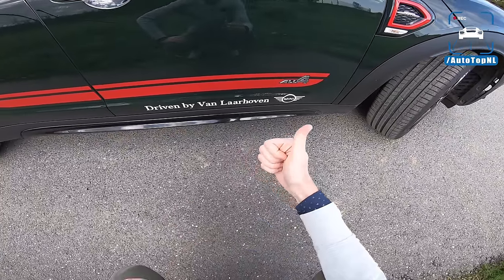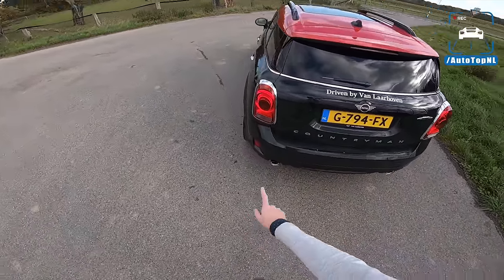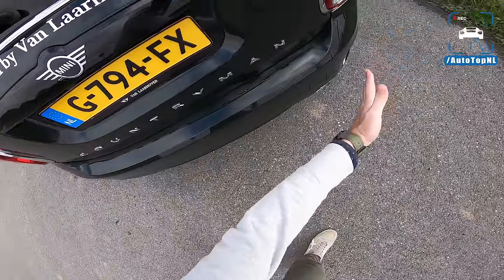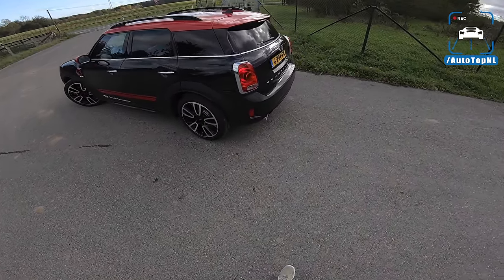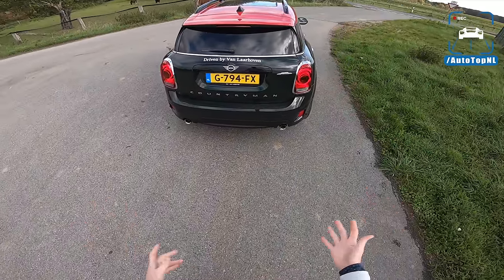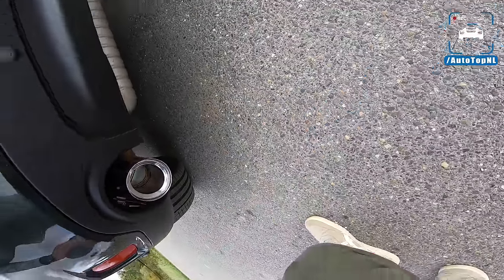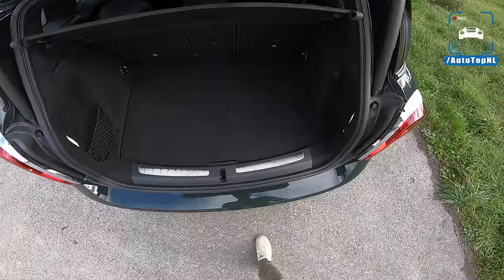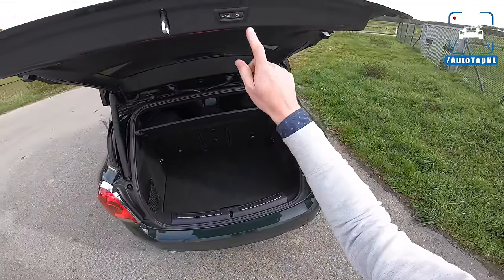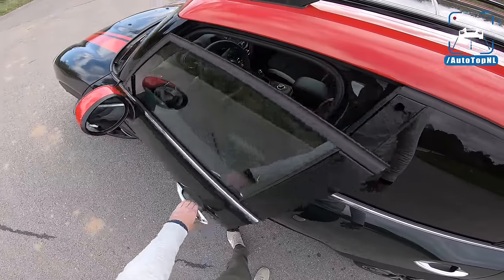We got this car at Van Laarhoven Mini, so thanks guys for lending us your car. At the rear, we've got the new LED rear light units, a Countryman written on the back — it's not really a badge anymore, it's like 11 badges. It's the crossover by Mini, of course. It's not massive, but it is very practical. We've got a new exhaust with some valves in there, 85 mil diameter, but because of the new regulations — OPF and stuff — this car doesn't really have a sound anymore. The boot is pretty big, a little bit bigger than in the Clubman, with an electric boot as well. Red roof, black roof rails — it's a cool spec.